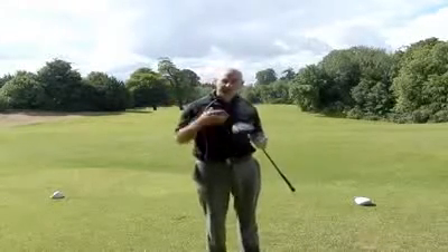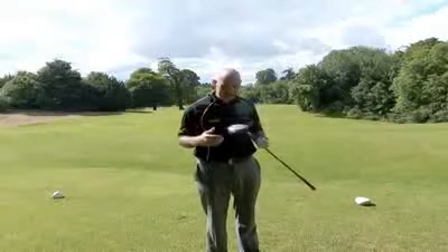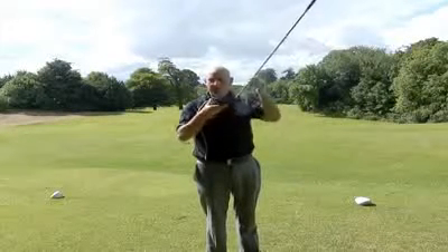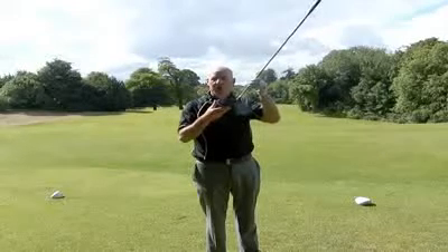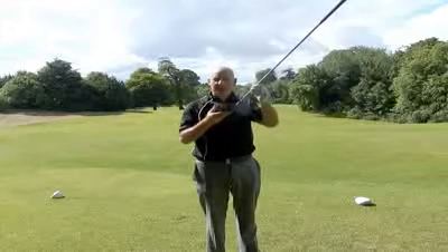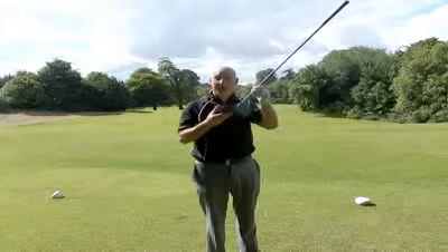So if you've owned a Titleist driver and it's a couple of years old and you're thinking of changing, the 910 D2 — there's also the D3 version — but the D2 has got a higher moment of inertia, or resistance to twist at impact. Maybe not as workable as the D3, but it certainly gets it out there and straight, and that's what we're all after.